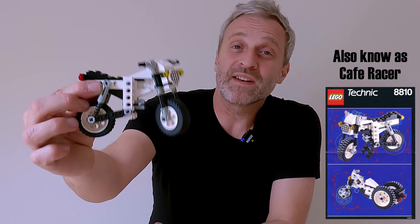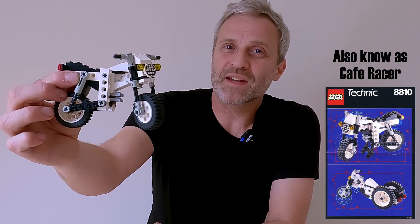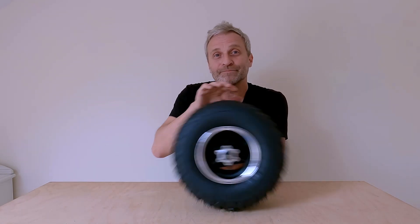This is the Lego kit Alpha Racer 8810 released in 1991. And I thought, what if I scaled this up to the same size as the Lego go-kart? Well, this would be the front tire and that would be about the same size as a monkey bike, which would be really cool. So it's just rude not to do it.